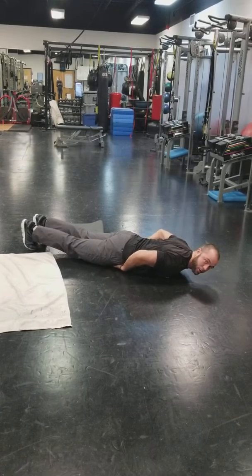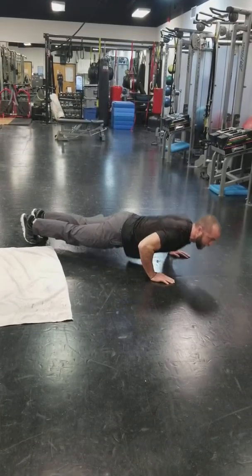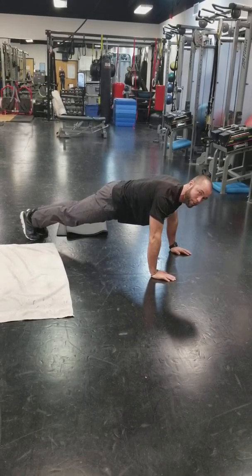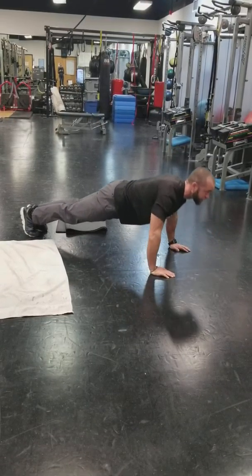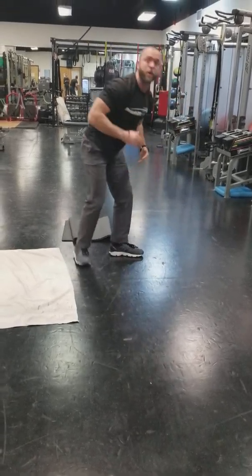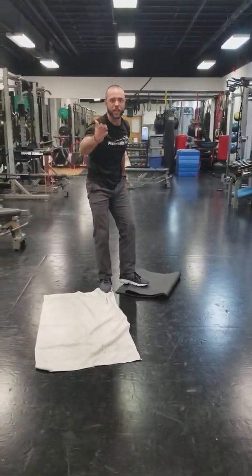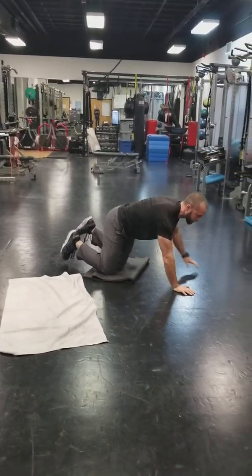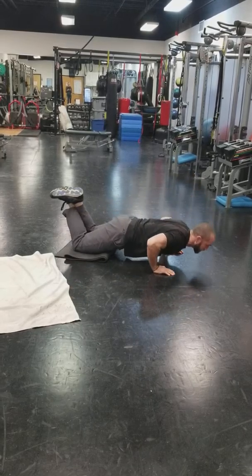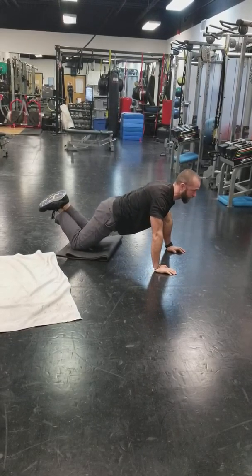For regular standard push-ups with elbows at about 45 degrees, get tight in a plank. Make sure your nose is in front of your fingertips and come down in one big piece. Notice there's a little bit of space under my hips, my chest touches, I keep my chin up, and you want to squeeze your butt just a little bit to protect your back and truly fire your abs. That's our basic push-up.